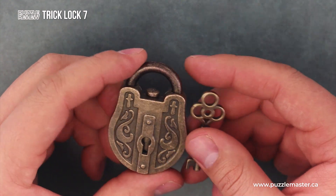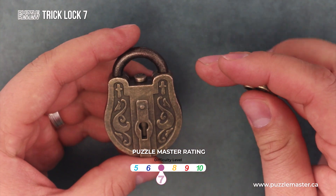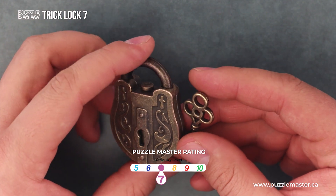The objective of Trick Lock number seven is to open the lock. It's a level seven on the Puzzle Master difficulty rating scale, which runs from five to ten.